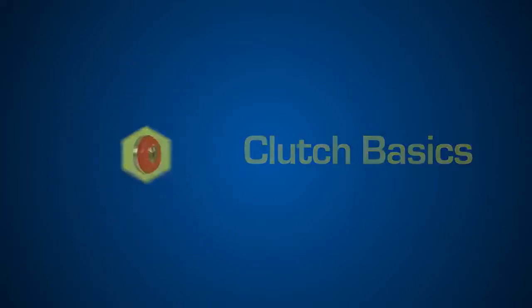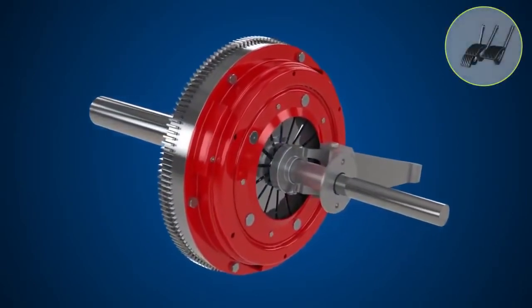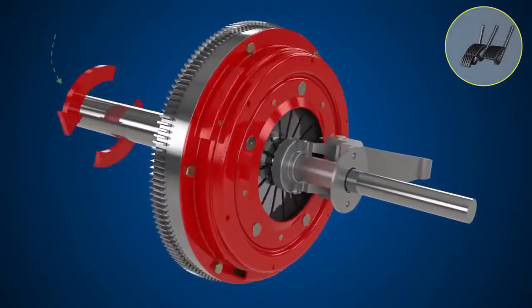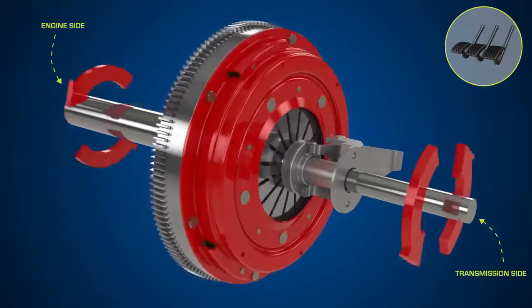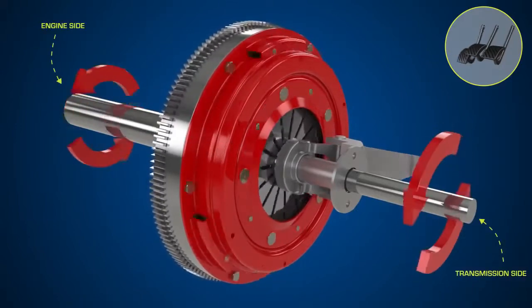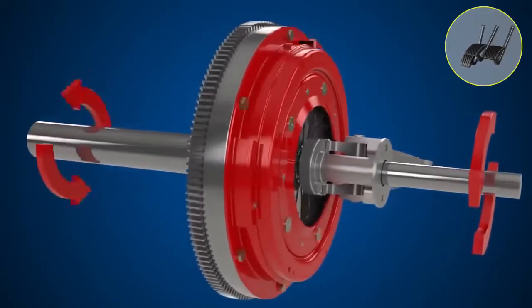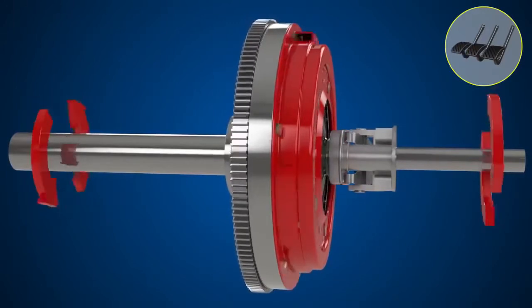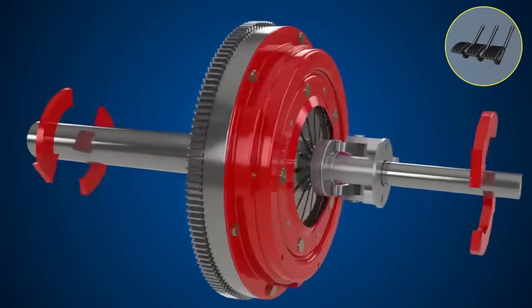Clutch basics: what is a clutch, what does it do, and how does it work? The clutch is a mechanism that smoothly transmits and cuts off engine power to the transmission by engaging and disengaging. The clutch cover and flywheel always revolve together with the engine. When the clutch cover pushes the clutch plate against the flywheel, engine torque is transmitted to the transmission.